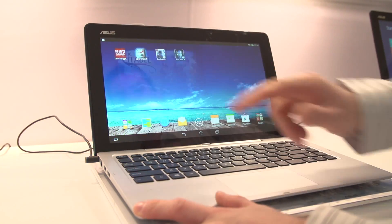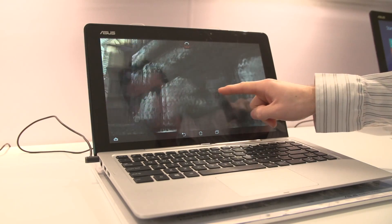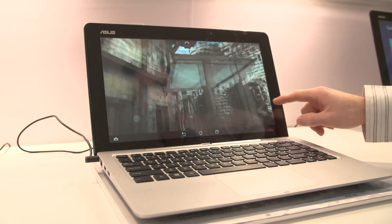Whether you have an application you prefer on Windows 8 or on Android, you can switch to it pretty much effortlessly. Both OSes are running on the Intel Core i3, Core i5, or Core i7 processor that is built into the tablet portion.